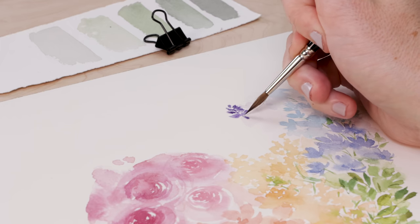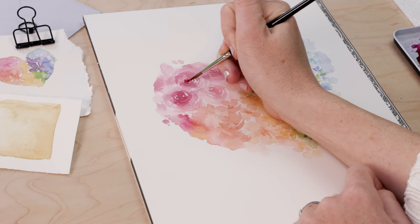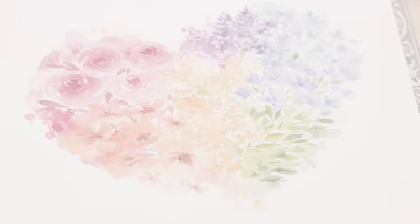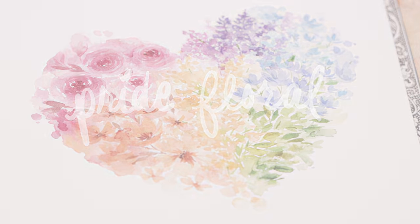June is Pride Month so today we are celebrating with this fun floral rainbow watercolor. Love is love and on this channel I am very proud to stand with and support the LGBTQ+ community. We are celebrating with a beautiful floral rainbow watercolor painting. I had this idea for a rainbow floral heart and I wasn't sure how it was going to turn out, but I'm really happy with it and I think you're really going to like it.